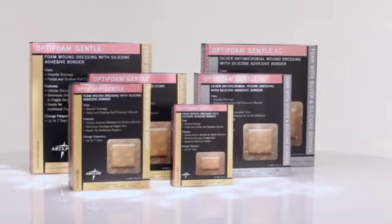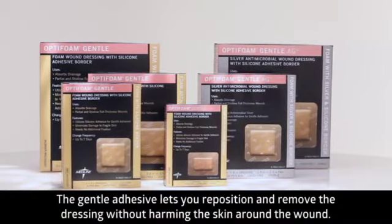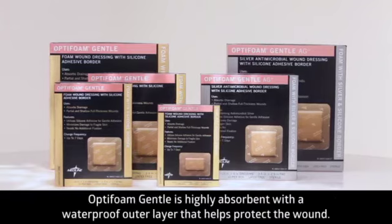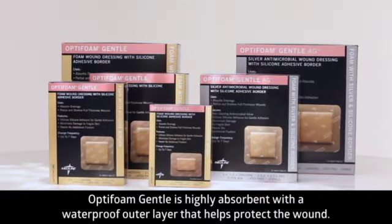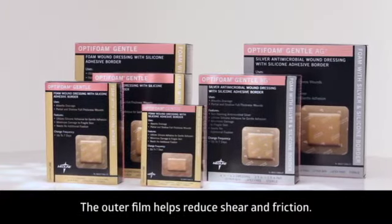Optifoam Gentle is a silicone bordered foam dressing featuring a gentle adhesive that lets you reposition and remove the dressing without harming the skin around the wound. It's a highly absorbent dressing with a waterproof outer layer that helps protect the wound. The outer film helps to significantly reduce shear and friction.